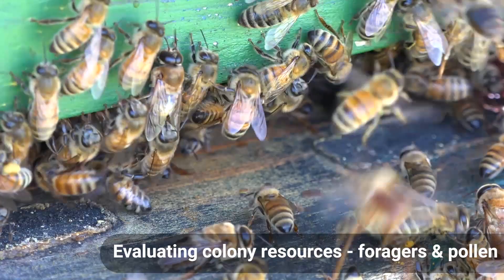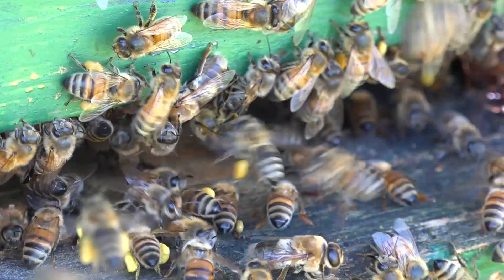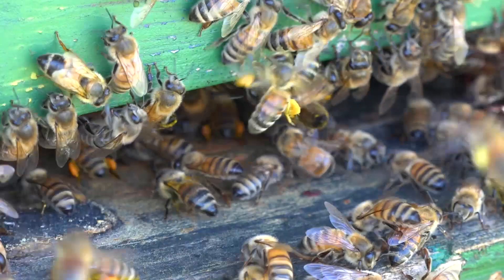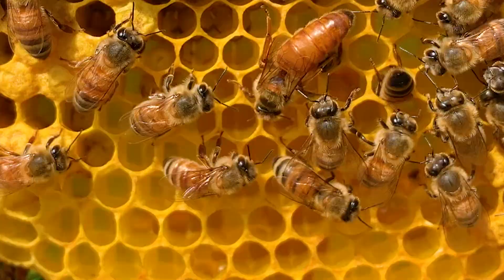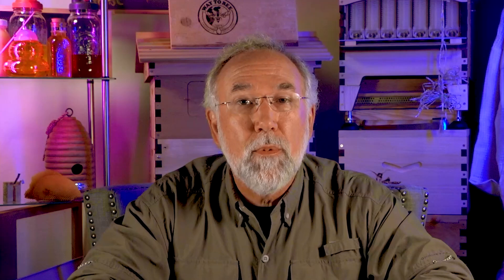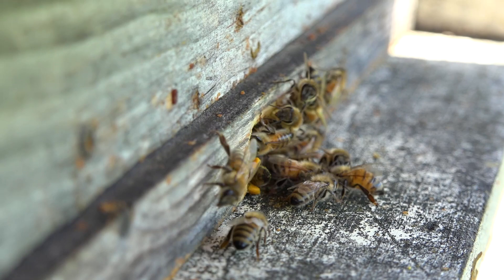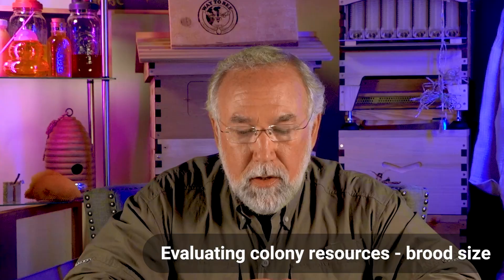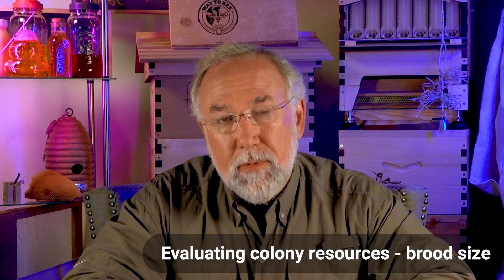A strong colony is indicated by lots of bee activity on days when the sun is shining and the weather is clear and warm — generally above 61°F (17°C). When the colony is queen-right, the queen is laying eggs and larvae are being attended to by nurse bees. You'll see lots of pollen coming in; a general rule of thumb is if you see at least 10 or more foraging bees per minute coming in with pollen on their hind legs, your colony is generally queen-right. To estimate resources, do a full inspection: look at brood size and workforce size.